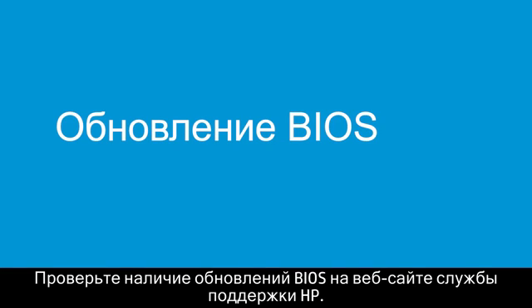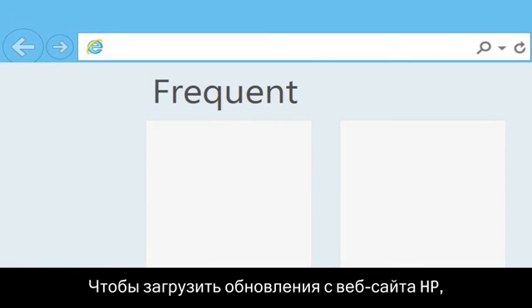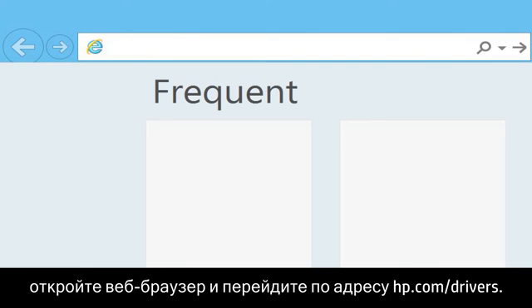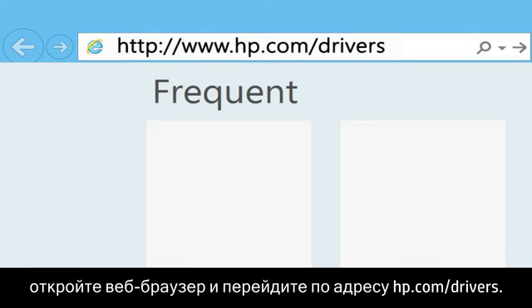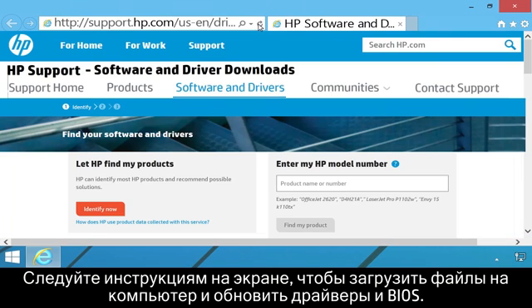Check the HP Support website for available BIOS updates. To download updates from HP's website, open your web browser and go to hp.com/drivers. Follow the on-screen instructions to download and update the drivers and BIOS on your computer.